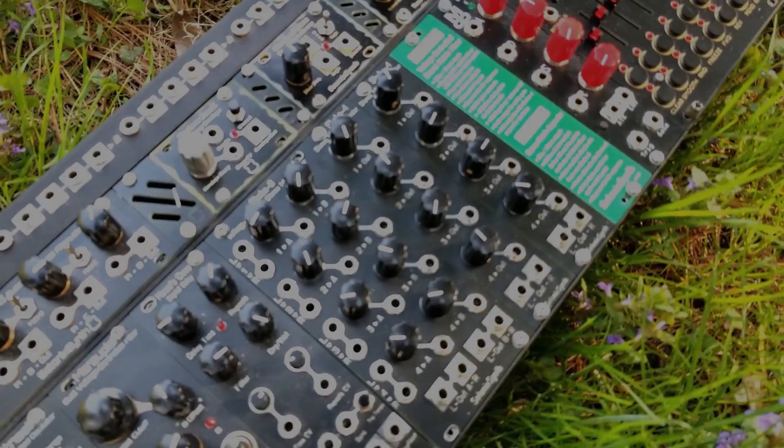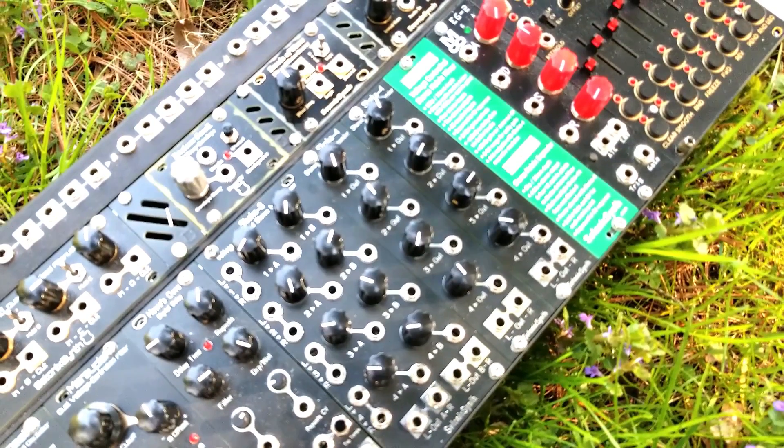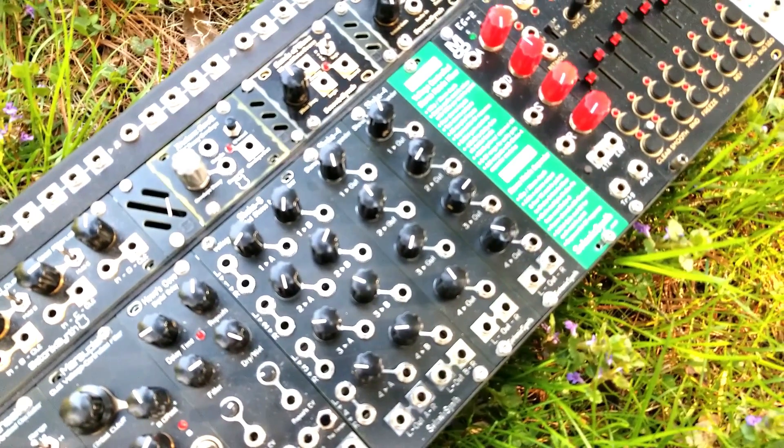The Shaka matrix channels are ideal for creating effects loops and routing multiple signals into filters, wave folders, and other sound modifiers.